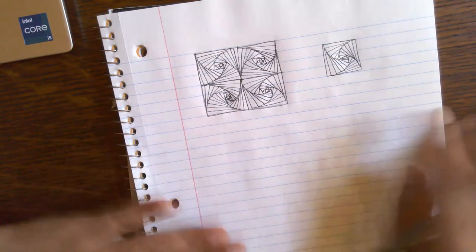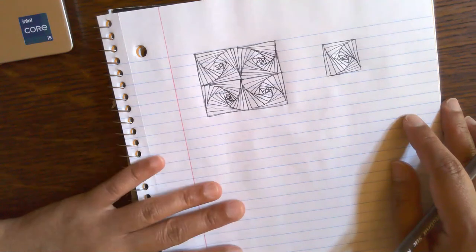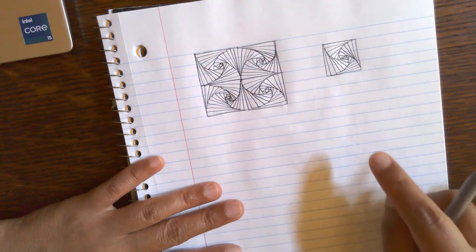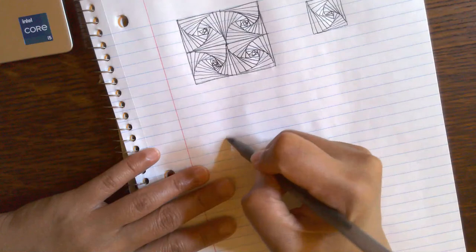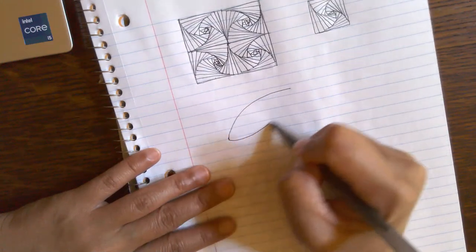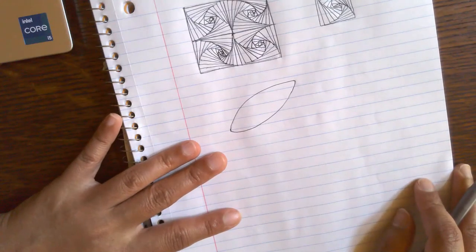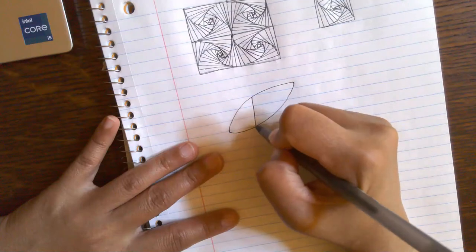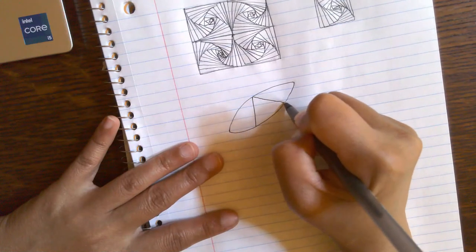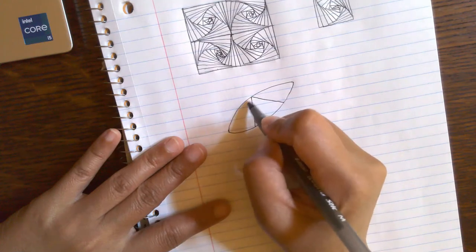So anyway, this is what it's going to look like. And the good thing about this particular pattern is that it's very versatile. Aside from the fact that you can start from any corner, you can actually draw this particular design or pattern on any shape of space. So for example, if you have a space that looks like this, you can still draw that. And you're probably thinking, well, there are no corners — you can create the corners yourself. You can divide this into triangles.